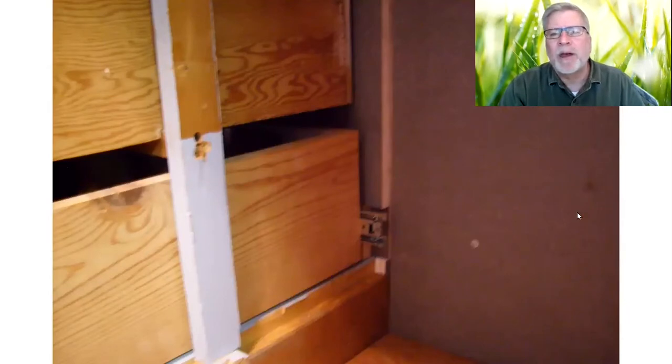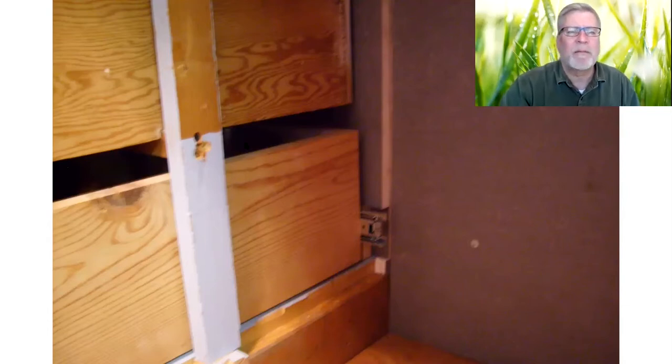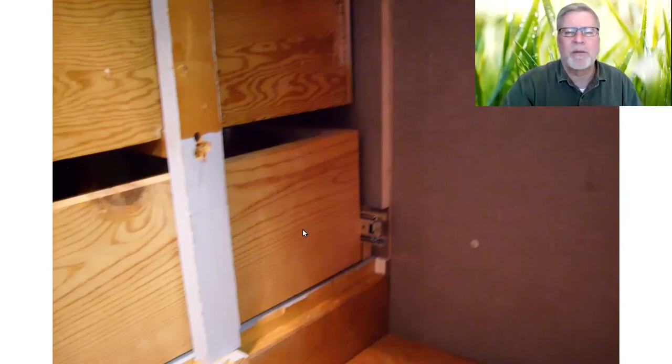Now you can see I've got insulation on the back wall behind the dishwasher, and I put another layer on the wall here beside the drawers, covering up that wire that was going across the wall. I've prepared this rail that helps support the second-to-the-bottom drawer, screwed in the back, and there are ball bearing drawer slides on this bottom one here.